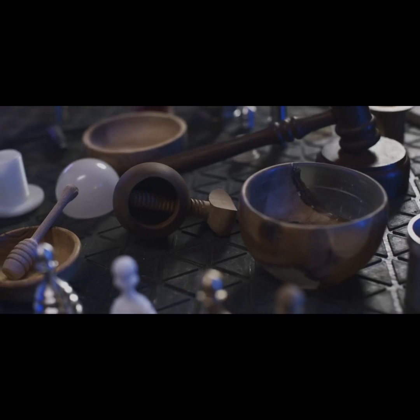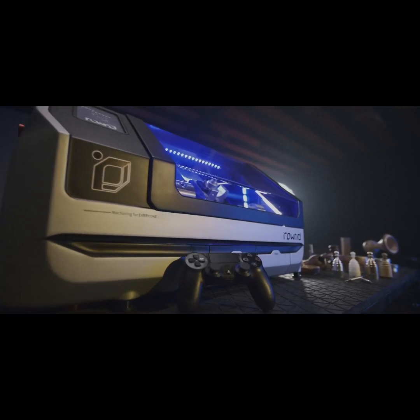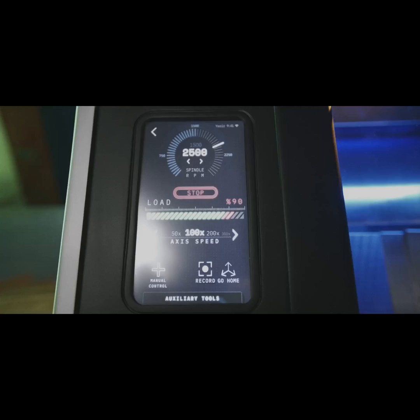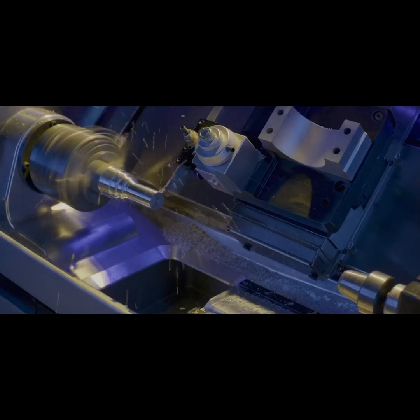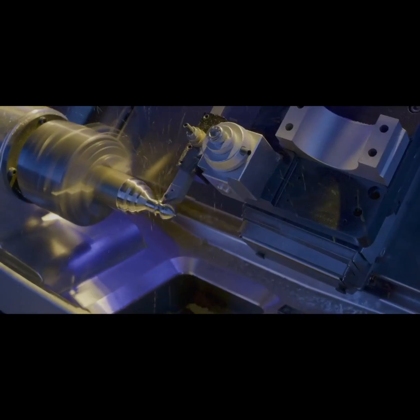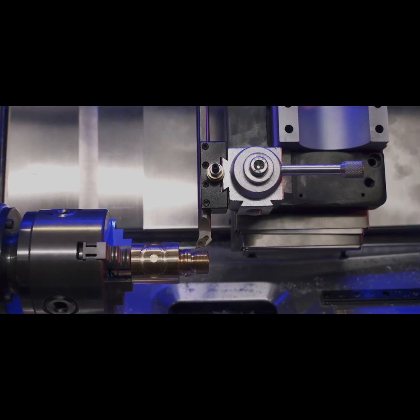It's a world where your needs, your imagination, and your style blend seamlessly. Round transforms materials into top-notch products quickly and efficiently, and unlocks new dimensions of your imagination.